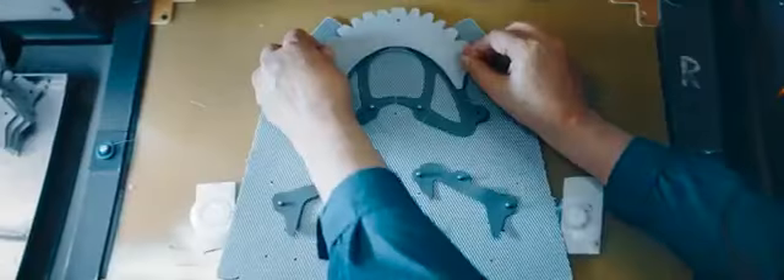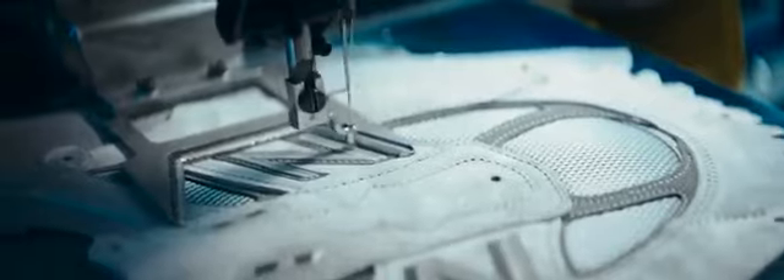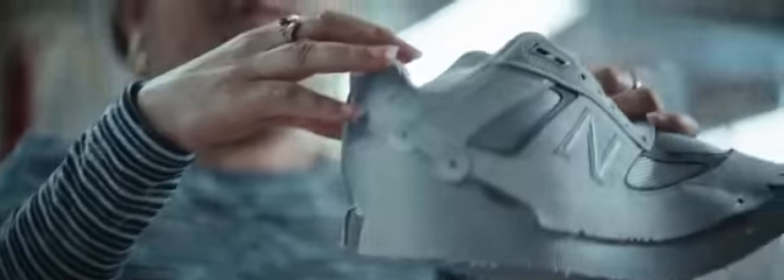Each pass, as we call them, we add one more piece. All of that material is passed on to the closing team. We start seeing it go from a flat shoe to a 3D shape.